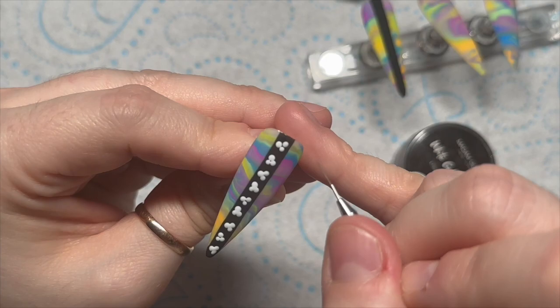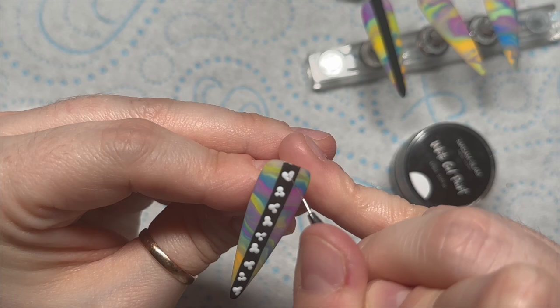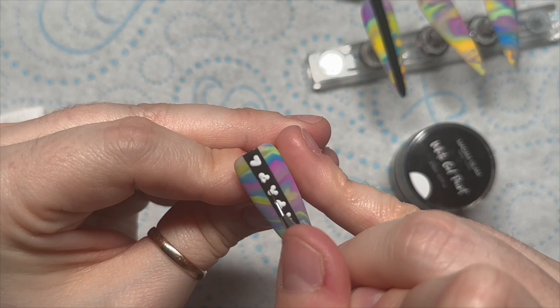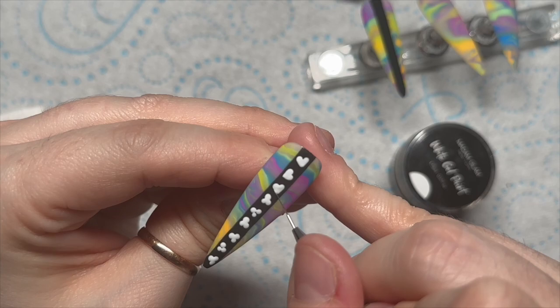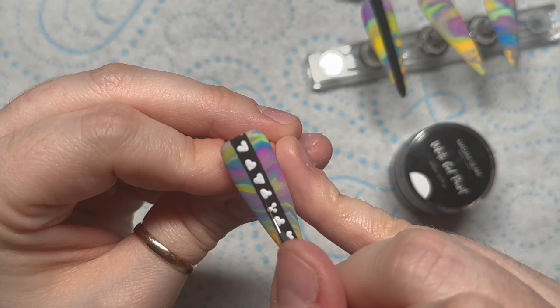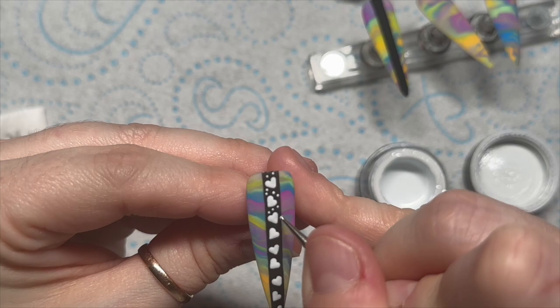Madam Glam do have their own detailer brush by the way — my detailer brush isn't available anymore but you can obviously use Madam Glam's. You just turn the dots into hearts; when I'm doing small hearts I find it really easy to use the dotting tool to create the shape and just use my brush to create those edges — it's so much easier. I'm going to go all the way down the nail and then grab a dotting tool to put some little dots between the hearts.